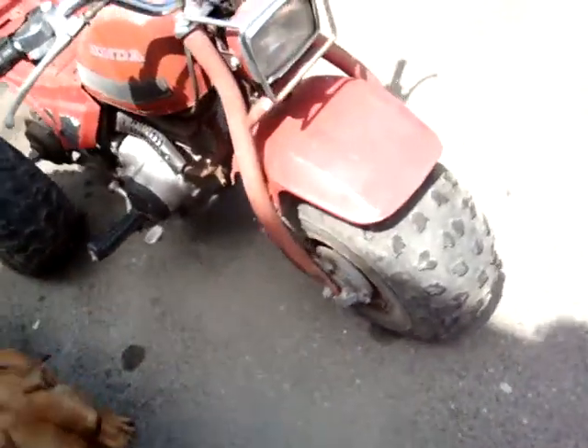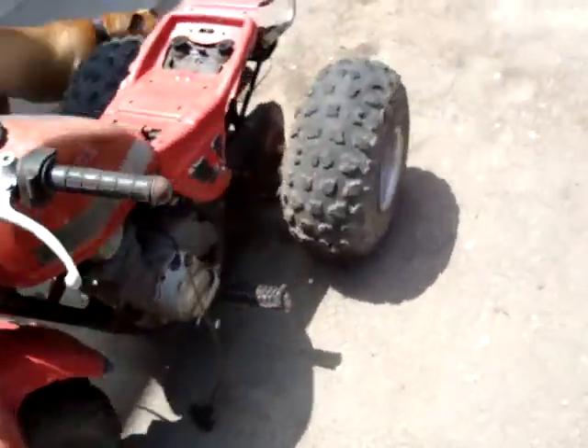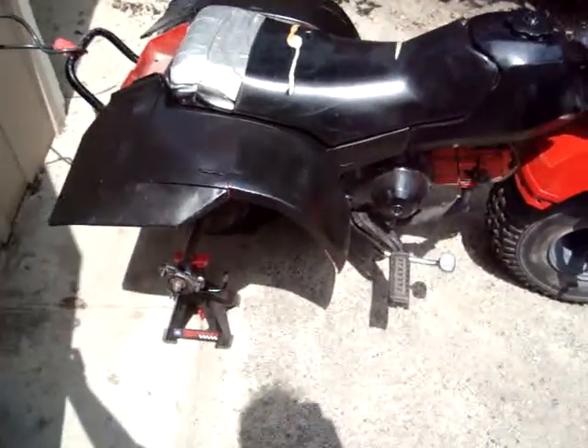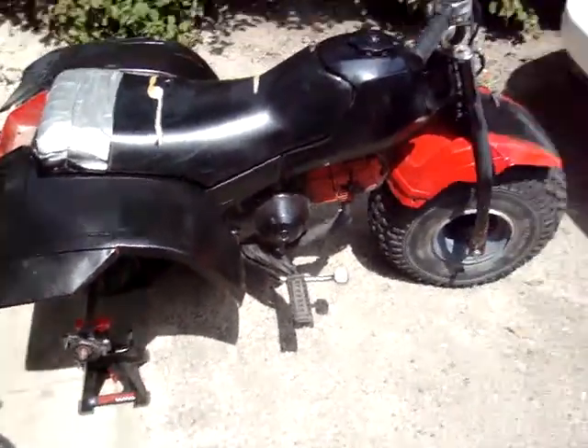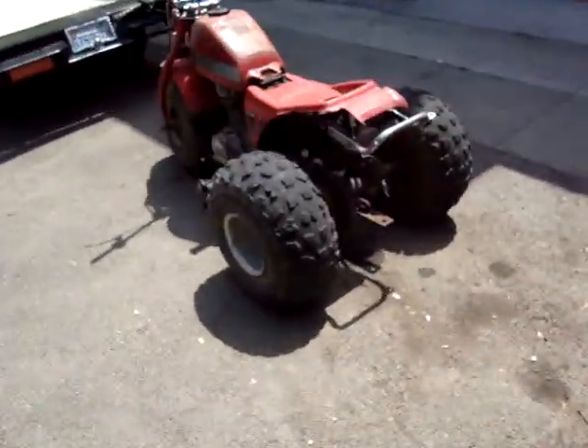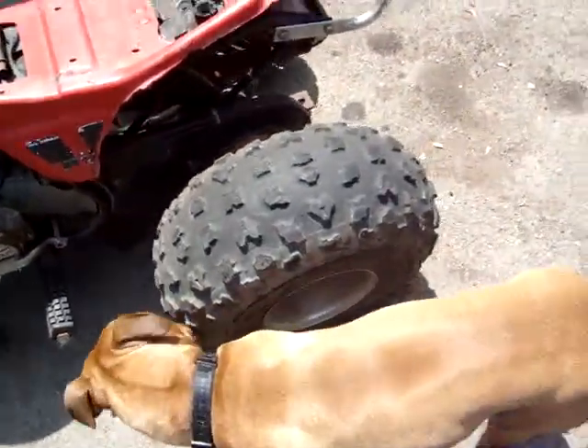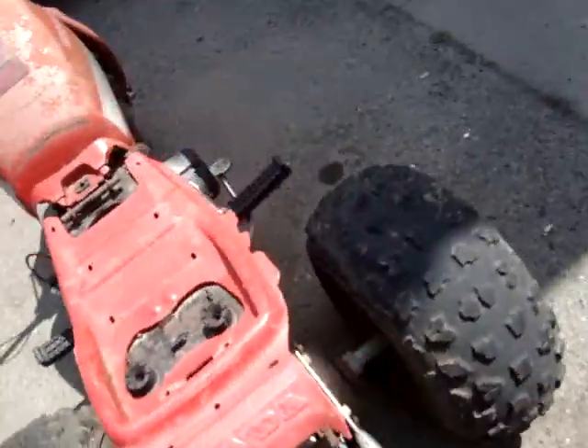Well, I got another one. I figured that the tires for this one would cost about thirty to fifty bucks a piece. So I found on Craigslist this one for a hundred bucks, which is a killer deal because it has good tires all the way around.